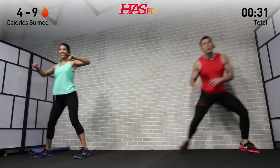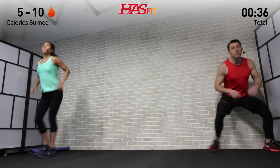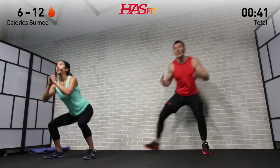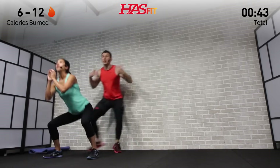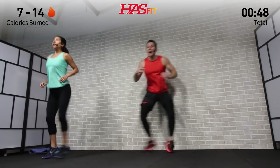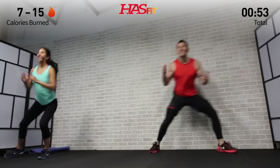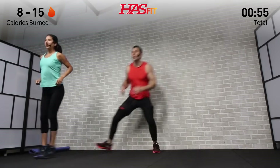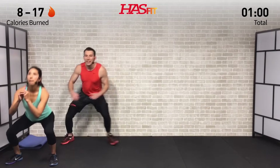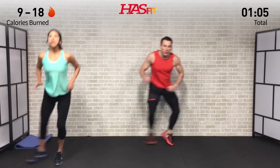We're not going to count any reps today — it's really just about getting as many reps in as you can in the allotted time period. Encourage you to make this workout your own and work at your own pace, making sure to breathe. Weight's back in those hips, stay nice and light on your feet — you don't want to be clunking around heavy. Keep it up, not much longer.